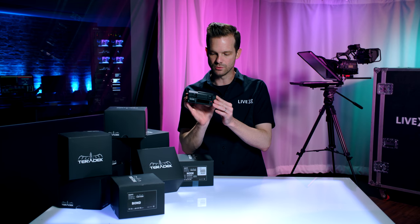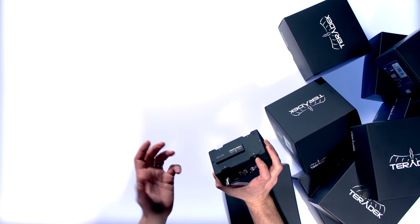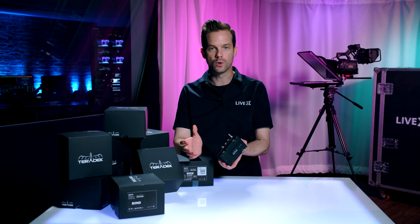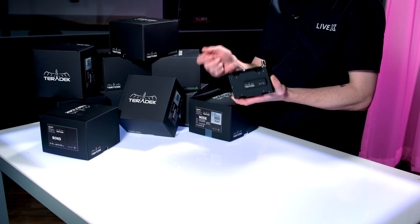This is the new Bond module right here, and as you can see on top it has places for 4G or LTE modems, which can also be Teradek Node products, but they will also work with any combination of Node and consumer USB 4G Wi-Fi sticks.